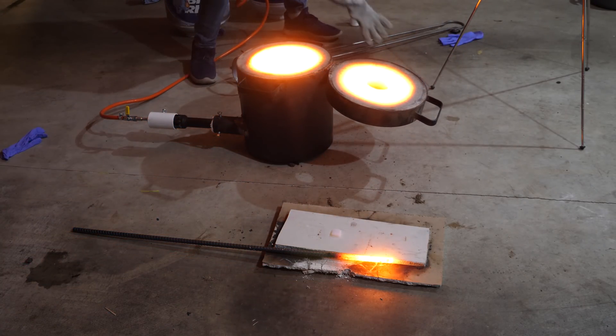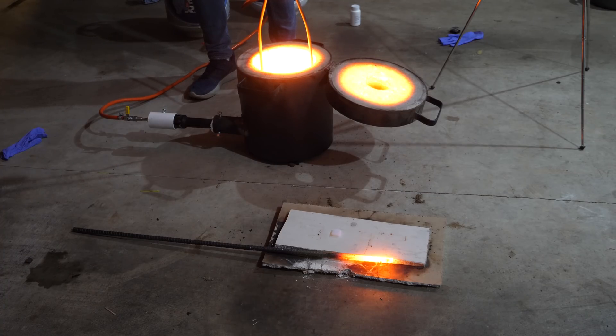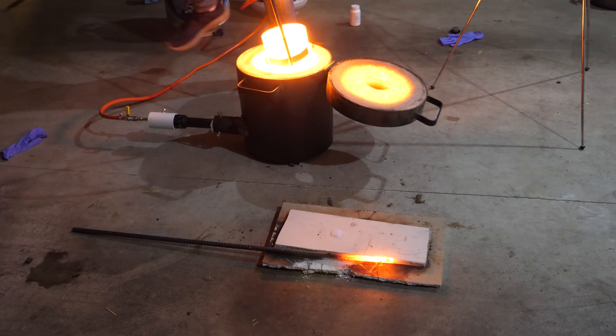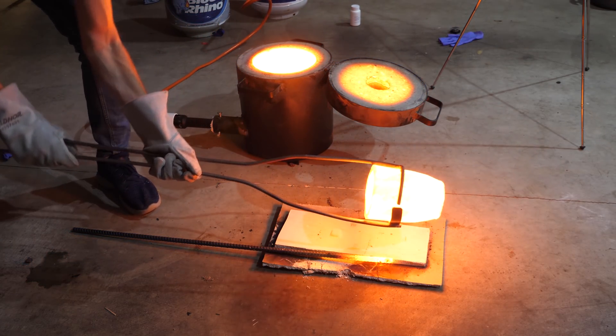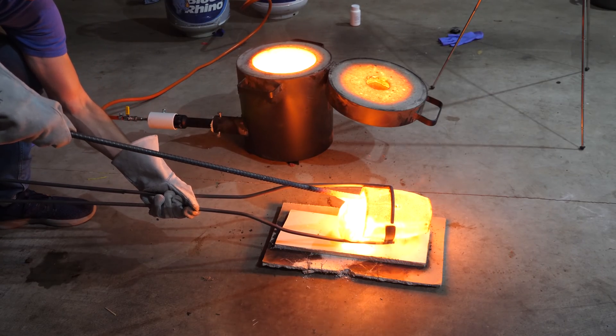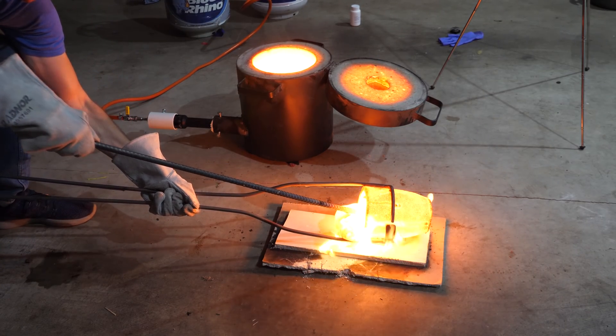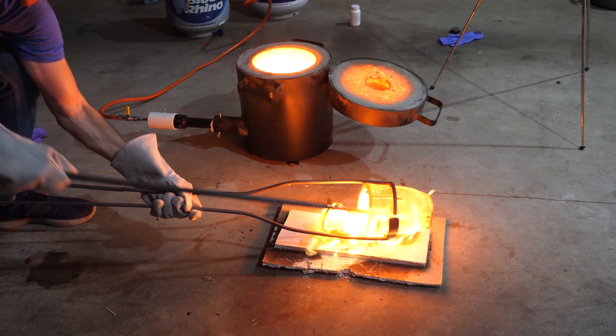Oh, it's hot. Hot, hot, hot. Okay, try to dump it on it. The tile is under the lava.